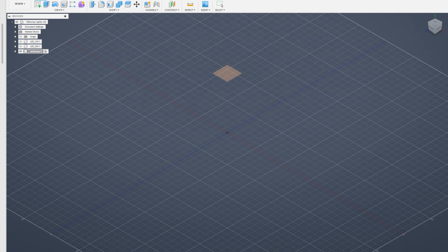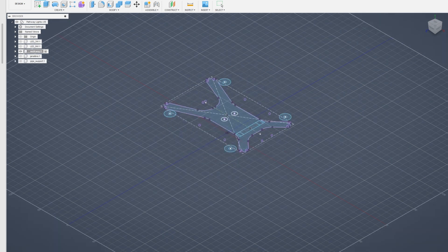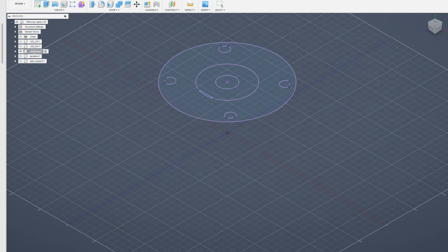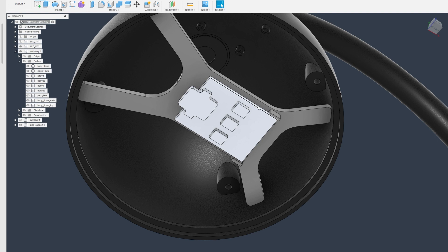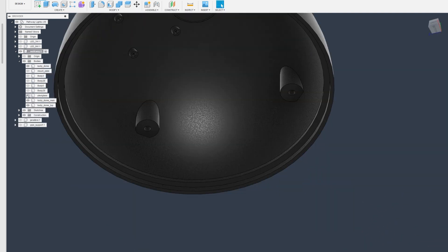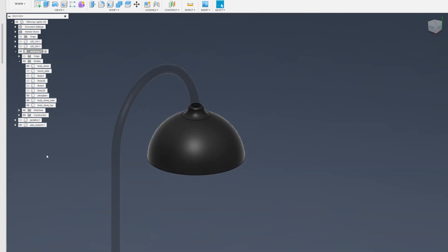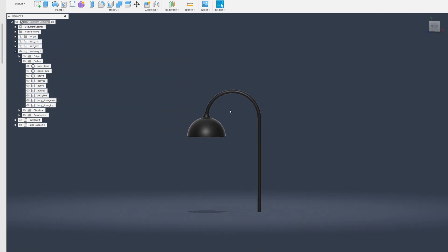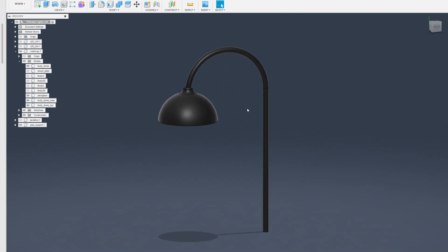We start the build by designing our lights in 3D using Fusion 360. Since this will be a pathway light, we want most of the illumination pointing downward, and a domed housing will work best to spread the light. We size the dome around our 9-watt RGB LED and allow room for a heat sink on the back. Finally, we model in a ridge at the opening of the dome where we can add a plexiglass cover. We will mount the dome to a half-inch EMT pipe that we will bend to create the arch design. The EMT will also be perfect for hiding all of our wiring by running the wires down the pipe, into the ground, and keeping them out of sight.